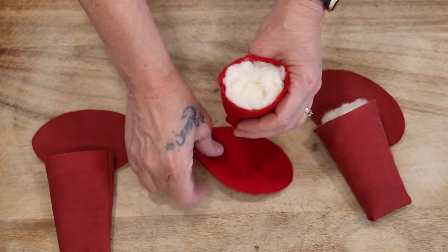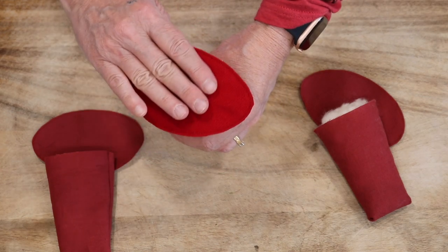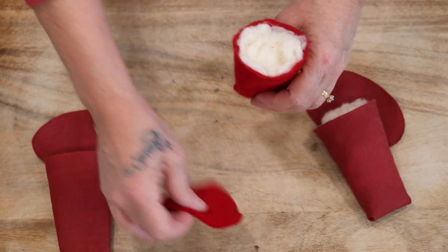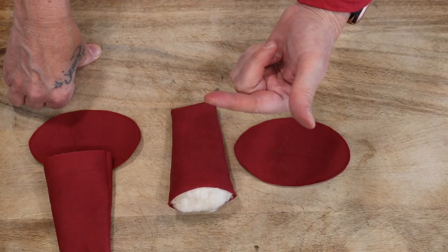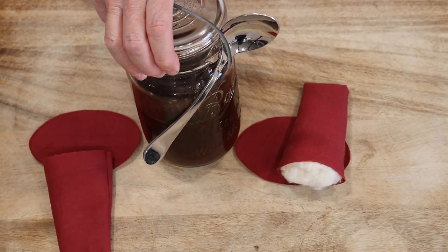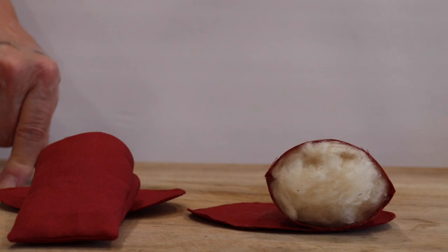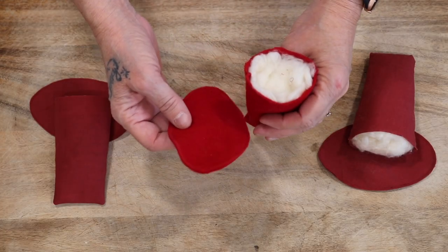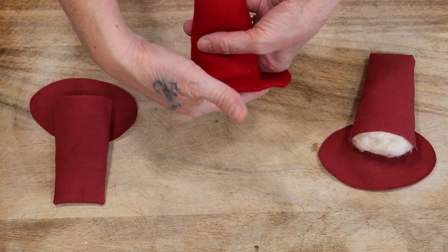I'll glue the top on like this. For this one where I cannot turn it upside down I'm going to have to glue the brim on the top. This one I'm not going to grunge — I'm going to leave it plain like the black one. This one I'm going to go ahead and grunge it. If you want to know how to grunge, look up there — I have a full video and tutorial that will walk you through how to use grunge.